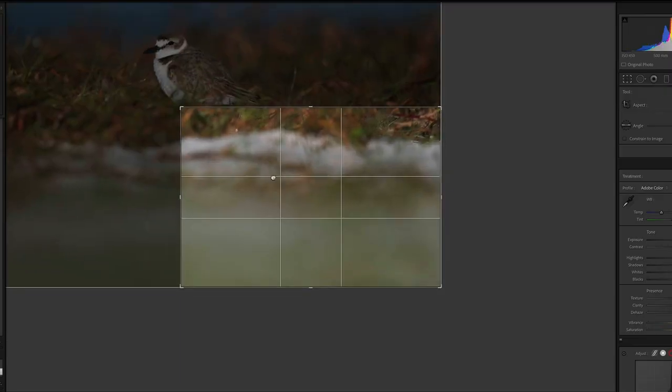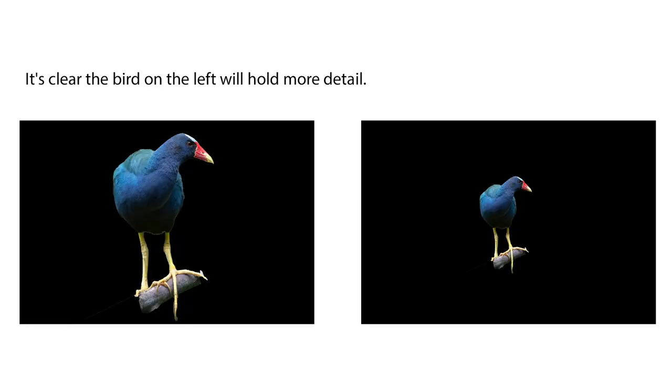Another thought about cropping and how it relates to shadow recovery. If you're cropping your image, it's probably because the subject is a little smaller than you'd like. The smaller the subject is in the frame, the smaller the detail is on that subject. As you pull up shadows, you get a little more noise in those areas. If you've cropped heavily and try to pull up shadows, you might get into a situation where the noise very easily overwhelms the detail in those shadow areas — where it would not have, had you been able to fill the frame properly. So that's one more thing to consider if you know you're going to have to do some shadow pulling.